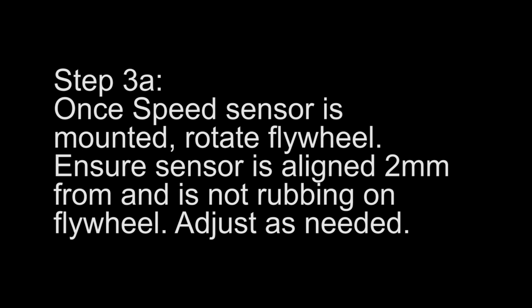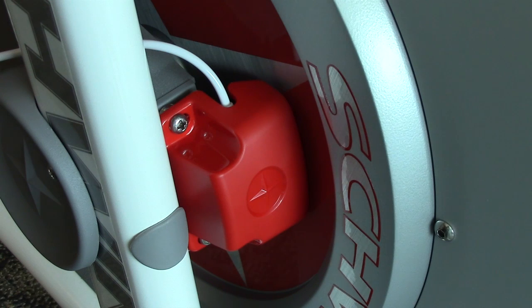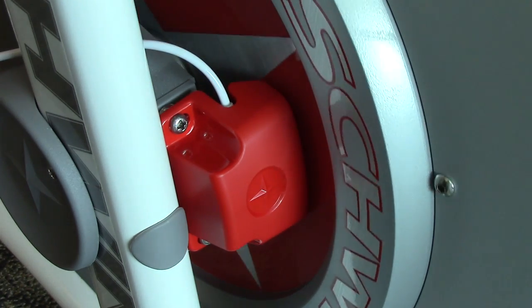Step 3a. Once the speed sensor is mounted, rotate the flywheel. Ensure the sensor is aligned two millimeters from and is not rubbing on the flywheel. Adjust as needed.